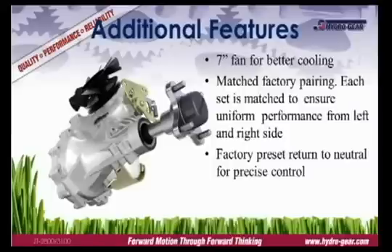Hydro Gear products are proven performers. We work closely with the OEM, from the initial design through production, to ensure the transaxle is properly sized, installed, and operating at peak efficiency. That guarantee continues after the sale with Hydro Gear's comprehensive commercial warranty, one of the industry's best.